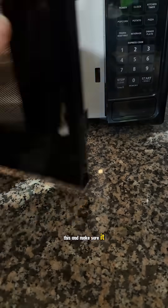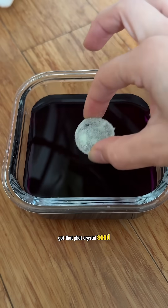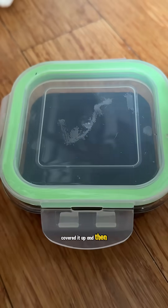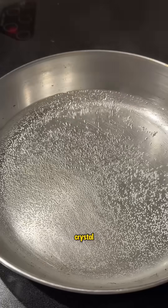I'm gonna microwave this and make sure it dissolves. Got that fat crystal seed right inside of the dissolved liquid. Covered it up and then got working on our second crystal.